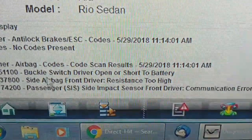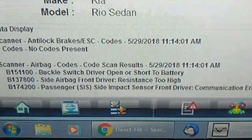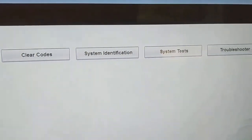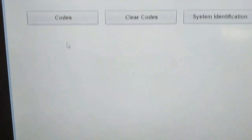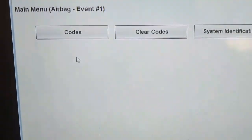This side airbag in the driver's seat code comes back instantly as soon as I clear it. What's bothering me is that in this scanner we have codes, clear codes, system identification, system tests and troubleshooter, but no data. So I can't view the status of the various inputs — unfortunately no data available.